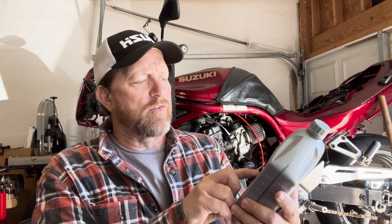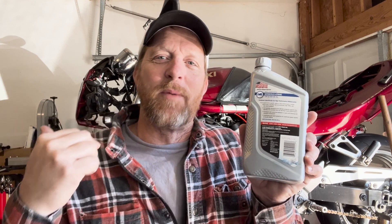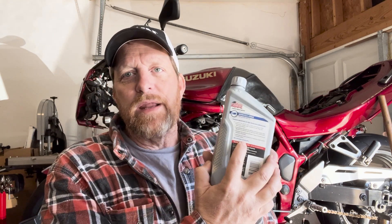Most modern bikes can run something a little lower than the top API rating. You want to make sure it's MA rated and has an S-rating of SL or SM, or at least whatever the manufacturer specs in the book. The biggest misconception is people putting cheap car oil in — we've even heard of people using Rotella diesel oil. Honestly, it's your motorcycle; I'm not saying it's positive or negative, but that is not what the manufacturer specs, so use it at your own discretion.